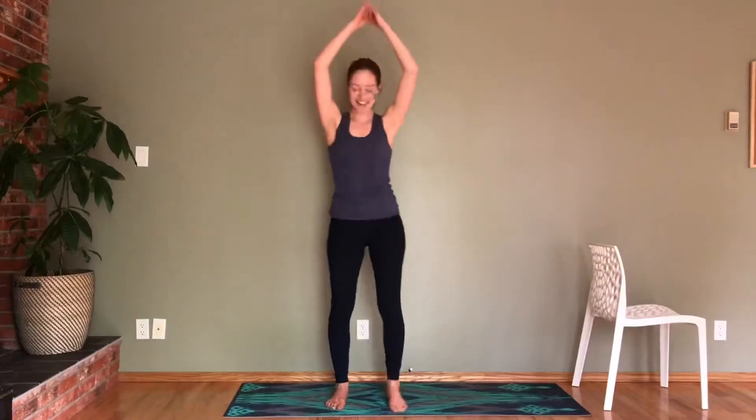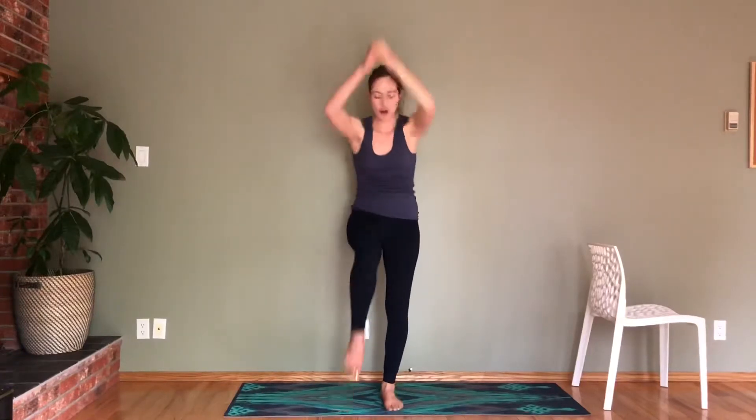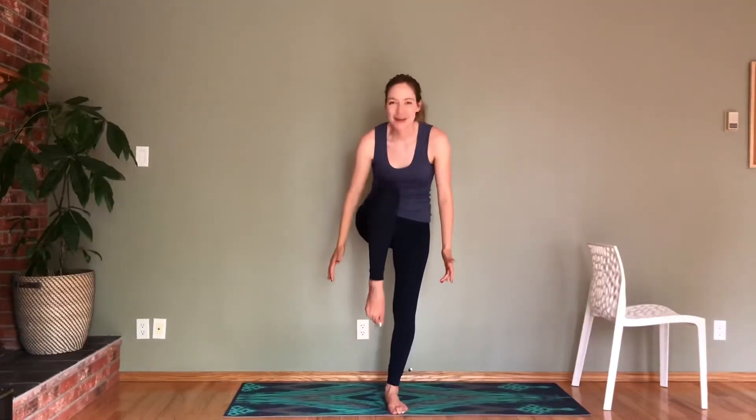Let's go for ten, nine, eight, seven, six, five, four, three — really rounding — two. Next one, hold here. You can remove your hands. I want you to do little pulses up with your knee. Let's go for eight, seven, pull in, six, five, four, three, two, and one.